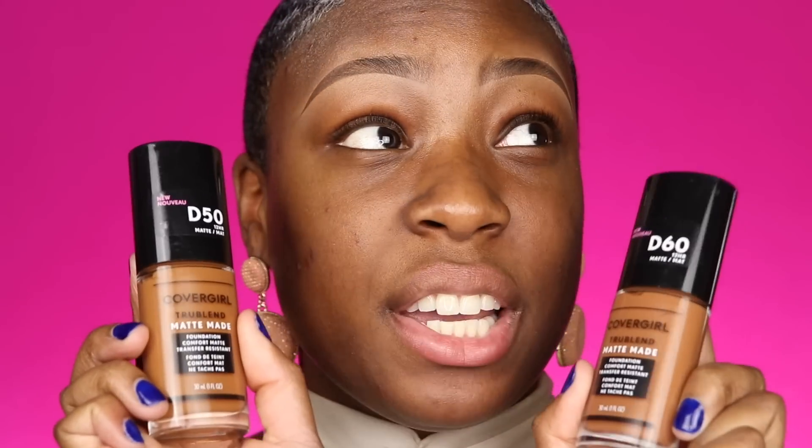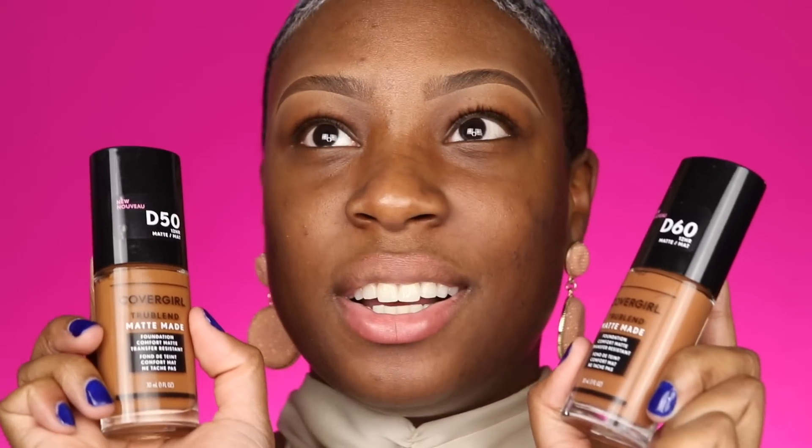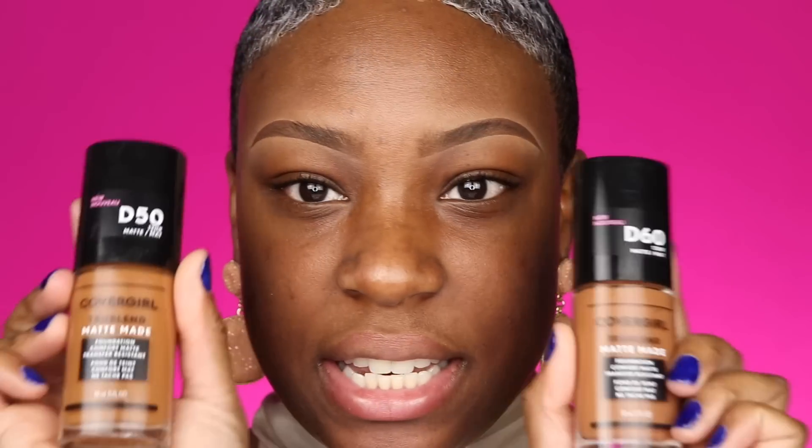Now I'm going to move on to foundation. I'm going to be using the CoverGirl TruBlend Matte Made Foundation and I have two shades: D60 and D50. CoverGirl sent me all of the shades — there are 40 shades in this foundation, which is incredible for a drugstore foundation. I'm sure you guys have seen the reviews here on YouTube, but now I'm going to show you how I use it because I have a very different opinion of it.